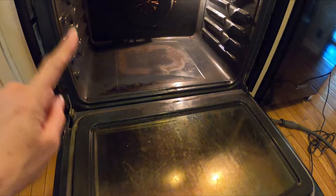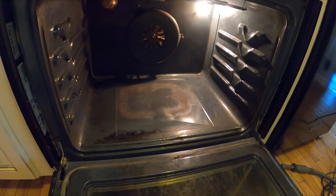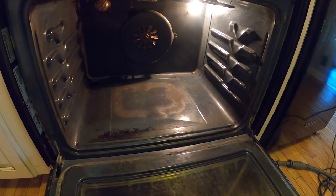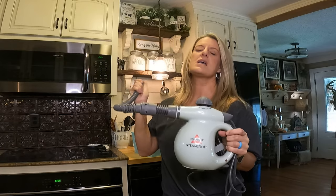Seriously, all I used was the steamer — nothing else. Now I know there's still some grime on there, but wow, are you not impressed? I can tell you it's probably been a few years since I've cleaned this thing, and that stuff was baked on. It loosened up that dirt and I got almost all of it out with just the steam shot.